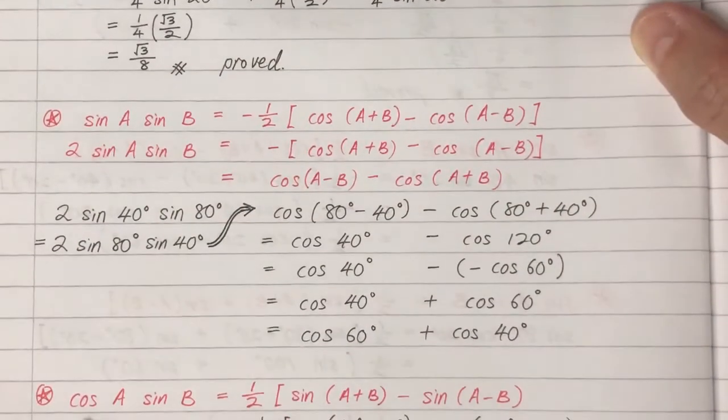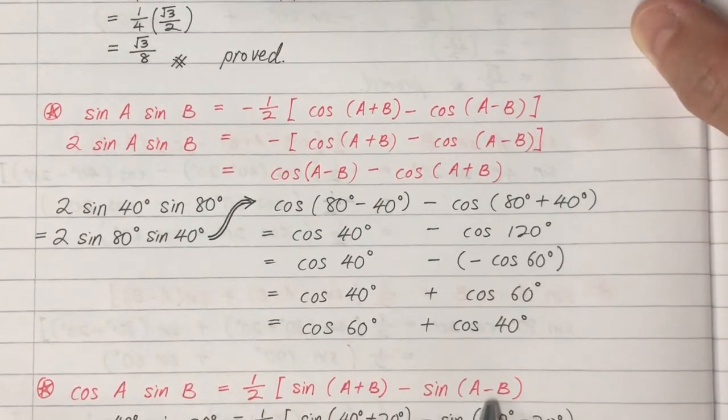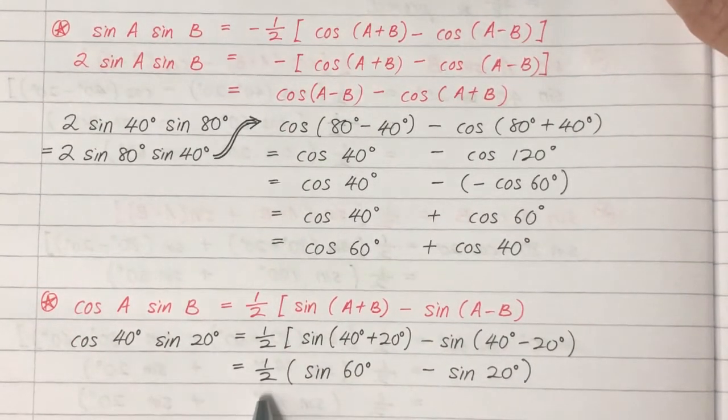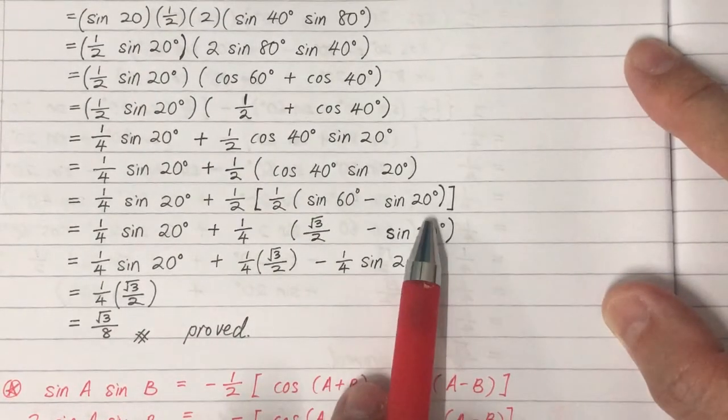Using the identity cosine A times sine B equals one-half times the quantity sine(A plus B) minus sine(A minus B), we apply it to cosine 40 times sine 20 and get one-half times the quantity sine 60 minus sine 20.